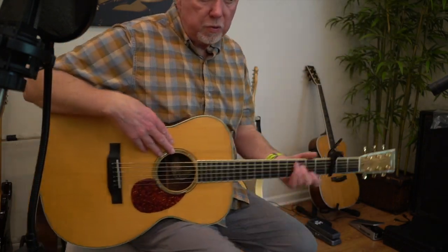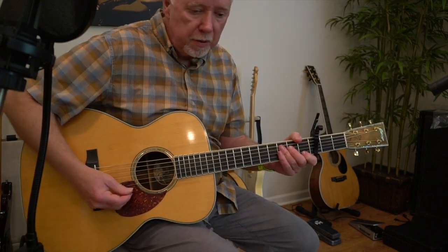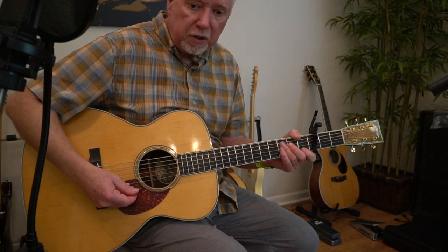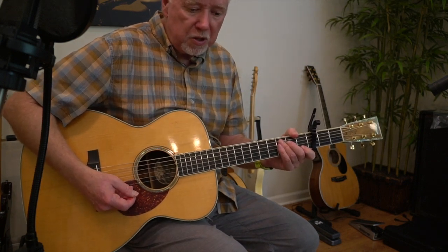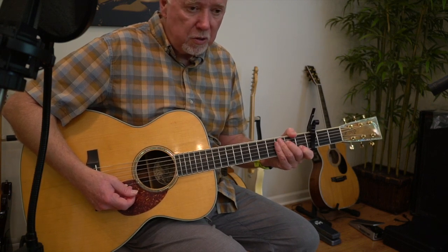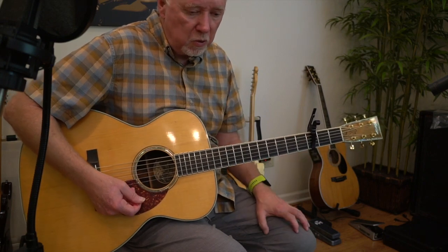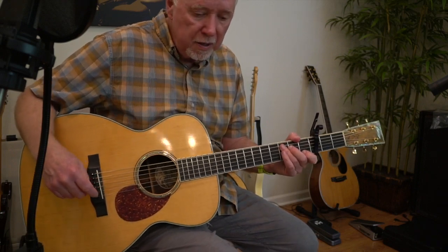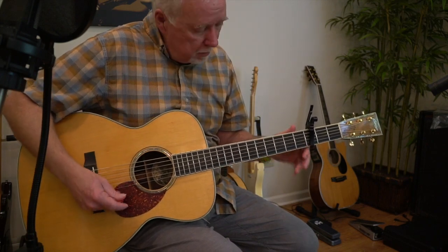We're back with another Jethro Tull tutorial. Today we're going to be going over 'Wondering Aloud' from the Aqualung album from 1972. It's one of Ian's first really classic acoustic solo pieces, one of the first ones to really show off that wonderful mellow side to his voice. On the earlier albums he had sort of feigned a bluesy voice, which was really a disguise of his real voice.